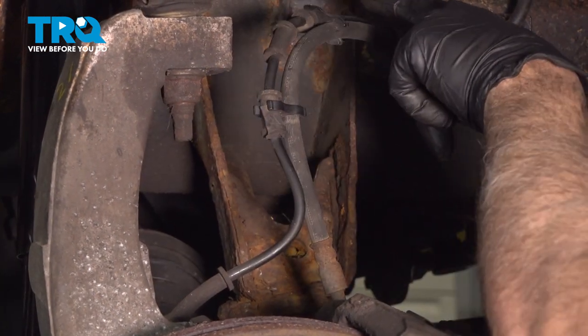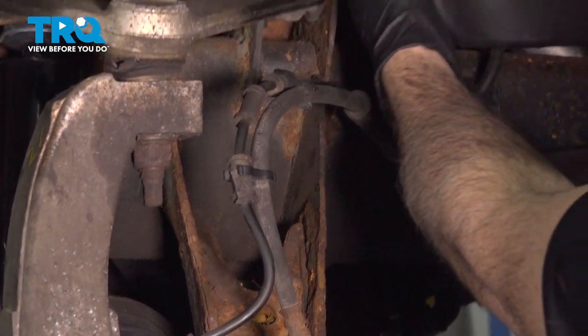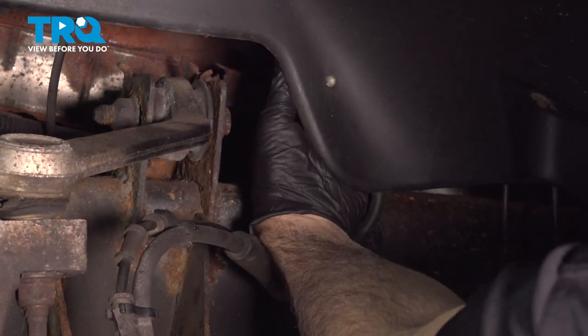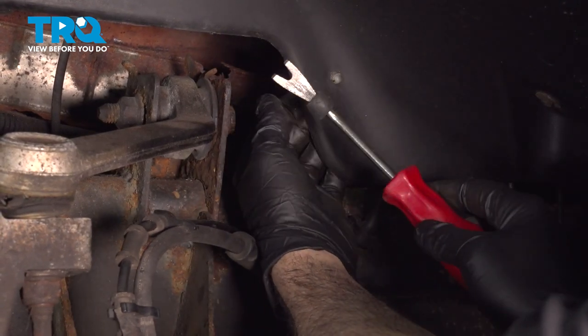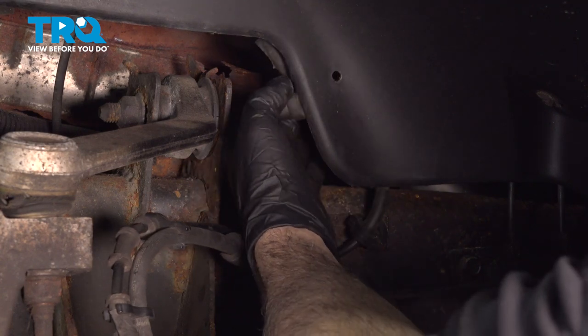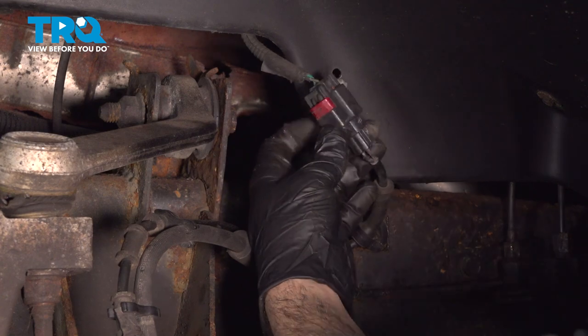I want to go ahead and disconnect our ABS wire. Right on the back side of the fender line is a plastic button. Most of the time you can grab that and pull it off, but if not, you can use a trim tool like this. Simply slide it up and pop that off.